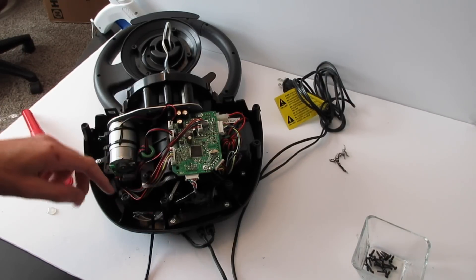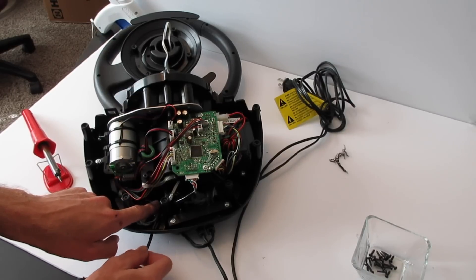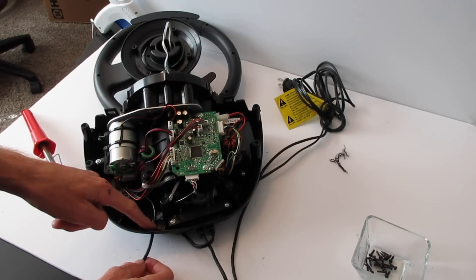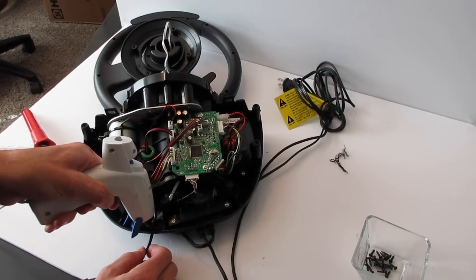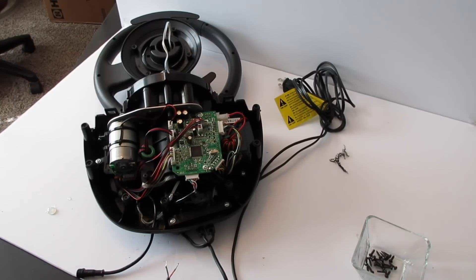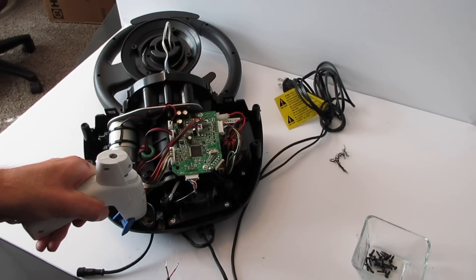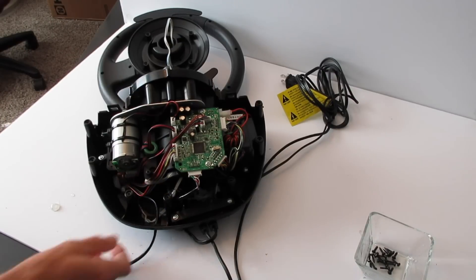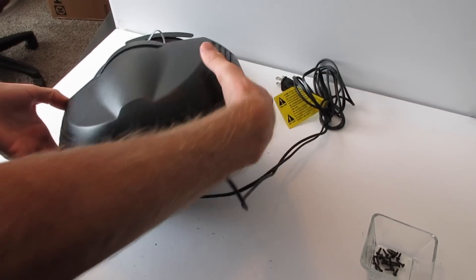Now pull out some of the slack, loop it back into the space inside the base, and put a few dabs of hot glue to secure it. Put one dab of hot glue behind the plug so it can't slide. Once the hot glue has cured, add another dab to keep the wire down and in place so it doesn't wiggle around. Then place the top lid back on the base and flip it over to put all the perimeter screws back in.